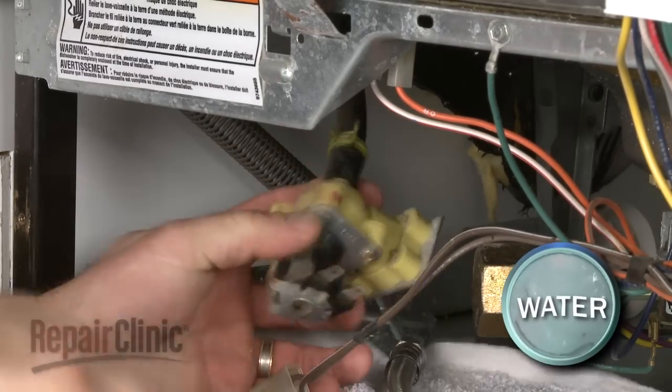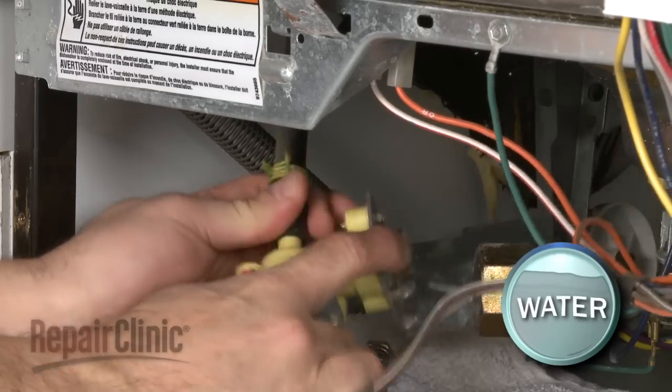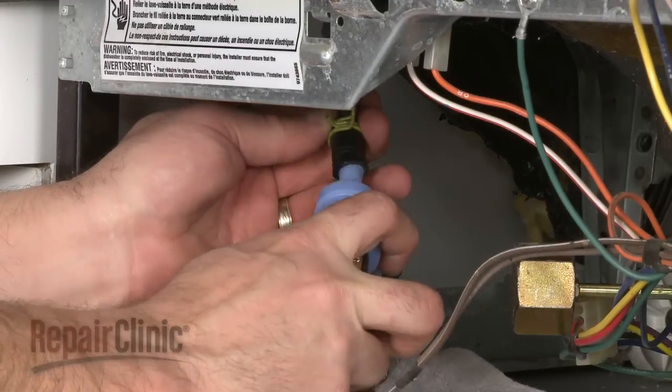Again, be prepared for some water to spill. Install the new water inlet valve by first attaching the hose and securing the clamp.